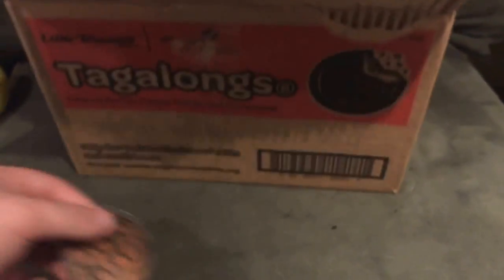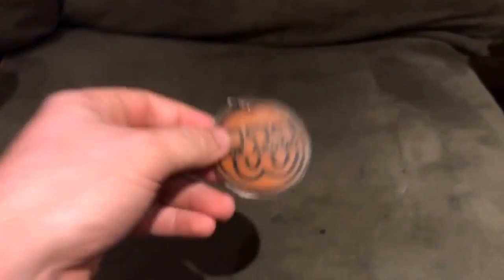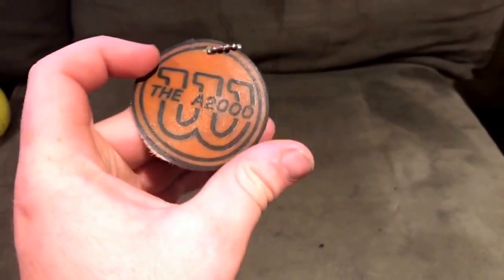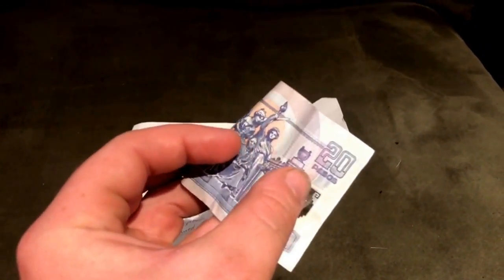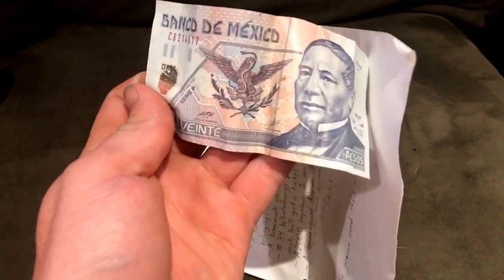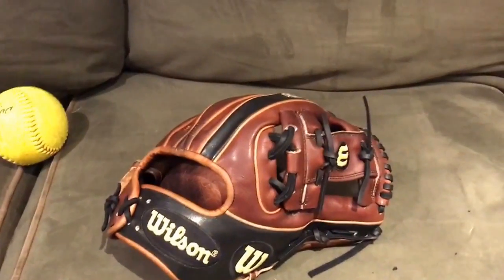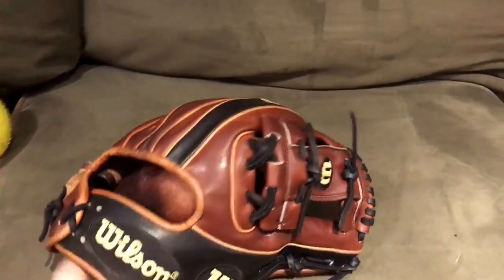Last but not least — all jokes aside — this is a Wilson A2000 keychain that he made. I think it's really cool, looks pretty awesome. I'm probably going to throw that on my keys. And then he gave me some pesos. There's 20 pesos here, so... I thought it was 200 pesos — I thought I was rolling in money. It's like one piece of bread, it's like nothing. It's not even a Mexican street corn. Damn it, Dutch. I wanted to buy a Mexican street corn with that.